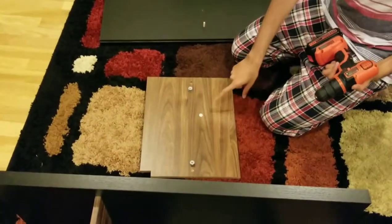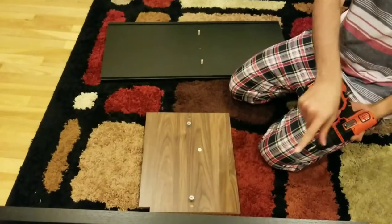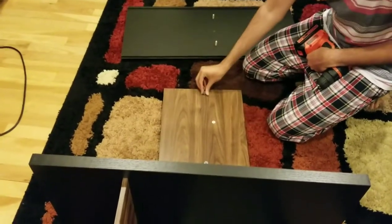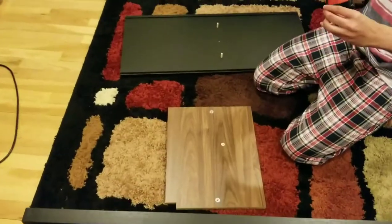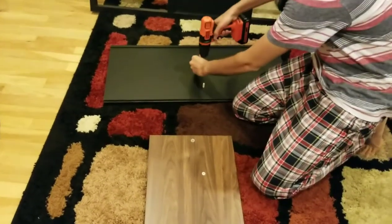Once again, the same thing — I am going to use numbers 3 and 6 this time. So connected 4 to 5 and then 5 to 6, exactly the same way. I have the cam locks here — remember the arrows go outwards — and then put the single screw wooden rods here and this single screw in here.